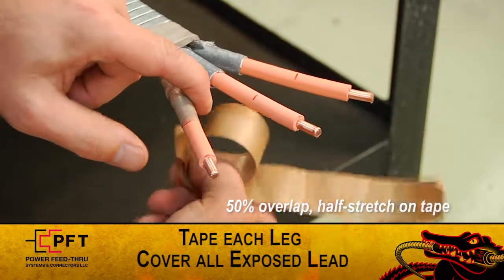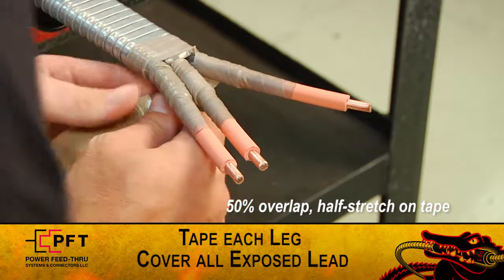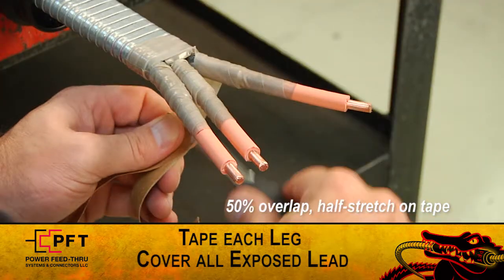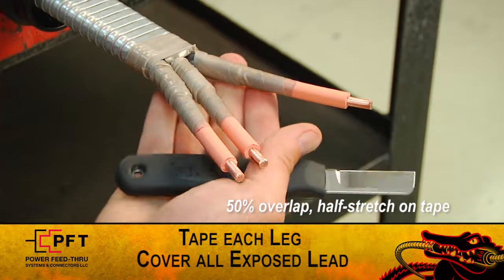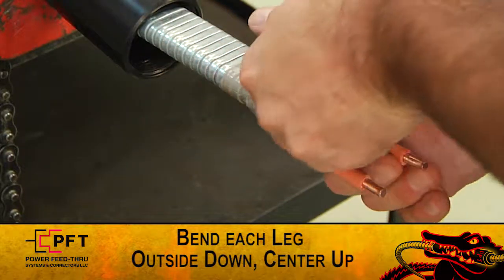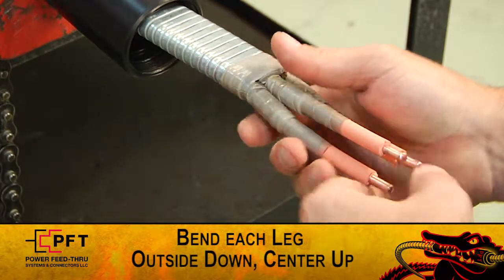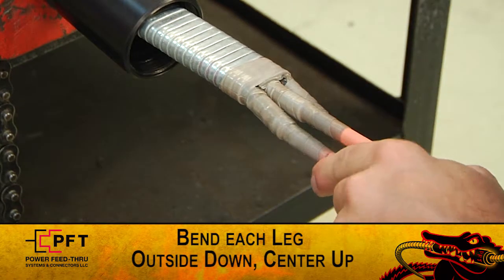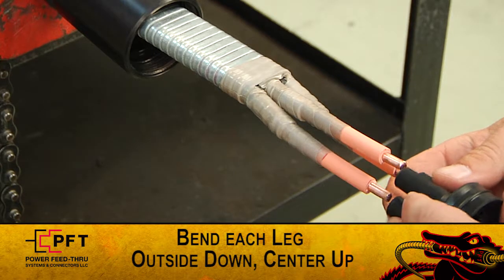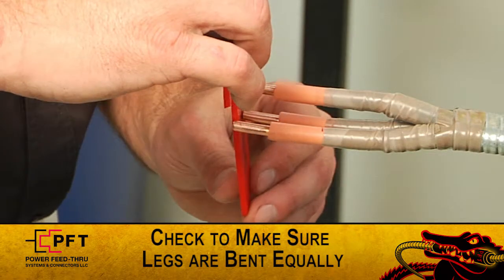Be sure to cover all exposed insulation. Note: always apply high modulus tape as instructed, even if lead jacket or barrier is not present. Now cut and remove any excess tape. Carefully bend each leg so that they will form a triangle that the seals will fit over. The two outside conductors should be bent downwards and the center one upwards. Do not stress or crack lead or barrier.